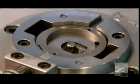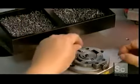Production begins with the pumping mechanism. A gear and several rollers are sandwiched between two metal plates. The rollers will rotate to pull fuel into the pump before pushing it out of the tank.